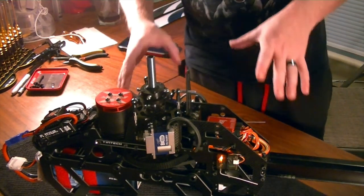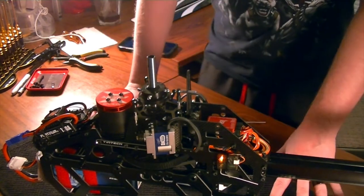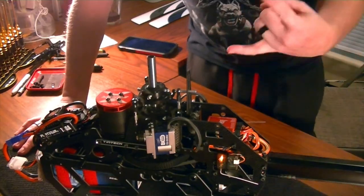Thank you so much for watching. In the next video in the series we're going to begin the actual programming process, get this bad boy set up, and we'll get it out for some test flights. Follow me on the next video. Remember — Freddy can fly, so can you.